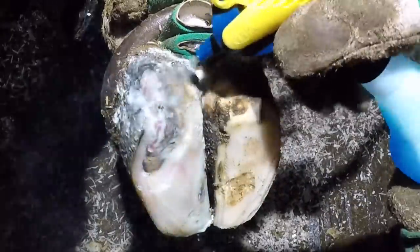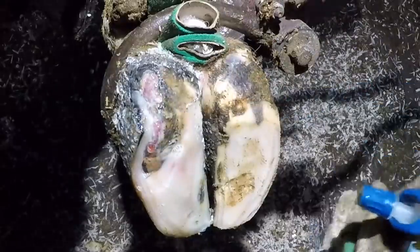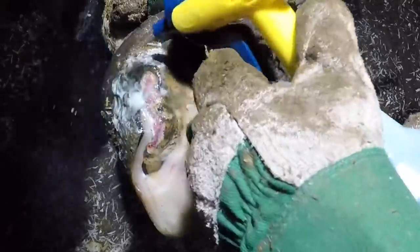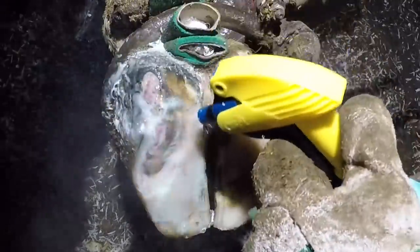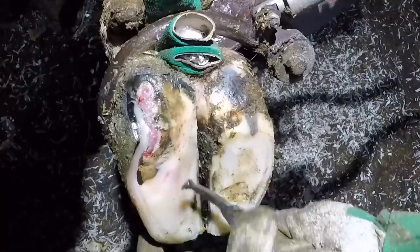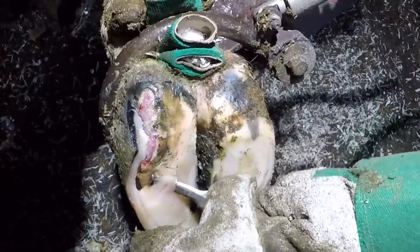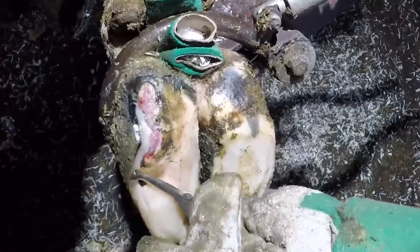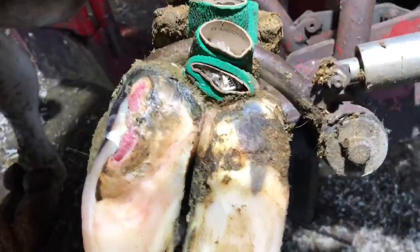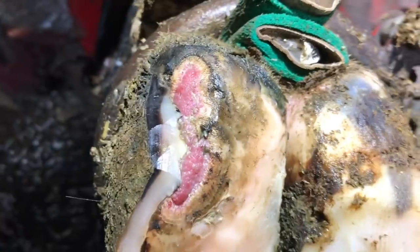As I get these lesions more opened up and more exposed, that's the time that I start cleaning away debris. That allows me to see the margins of what needs to be removed, and I'm also starting to clean this lesion so I can get multiple attempts at cleaning it and spraying it to loosen up any debris and any biofilm that's present from the bacteria that's causing this digital dermatitis here.